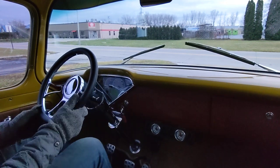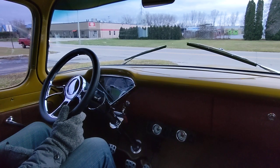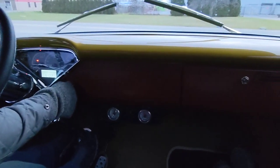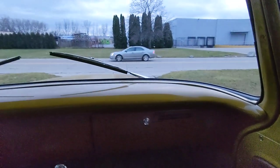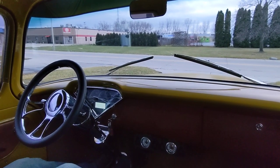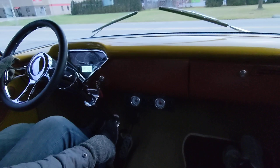Got here a 1957 Chevy series 3100 full-on custom restomod pickup, so it's going to take in a little driving today. It's on airbags so you're hearing the compressor. Got an LS2, a pro charger, and a 6-speed manual.